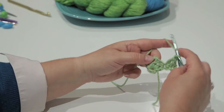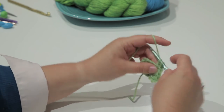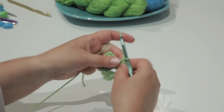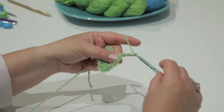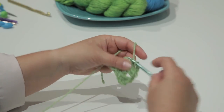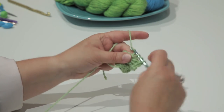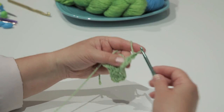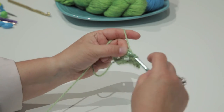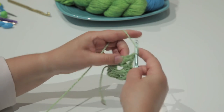At the tip of the triangle I'm going to make my cluster of 3, then chain 2, and make another cluster of 3 in the same space — this is where my center increases. Chain 1, then make 3 double crochets in the last stitch to make the final cluster.